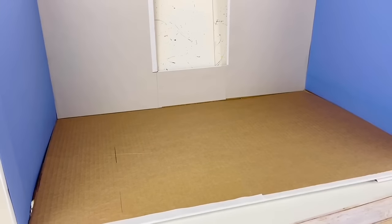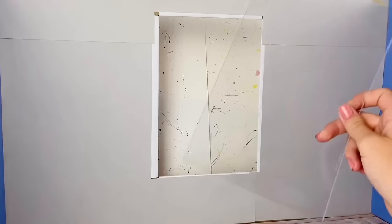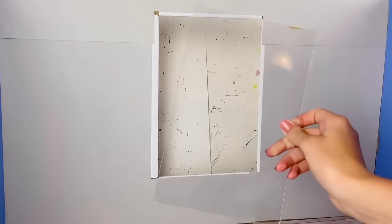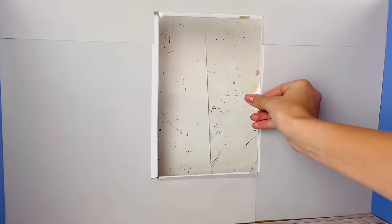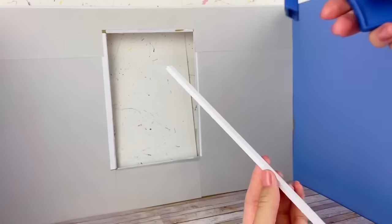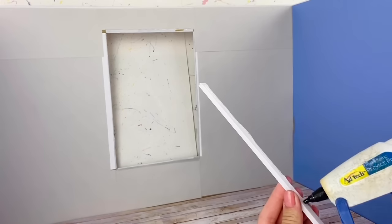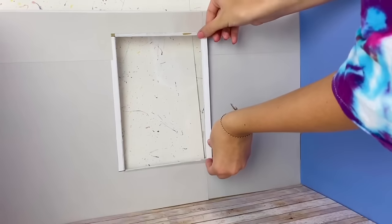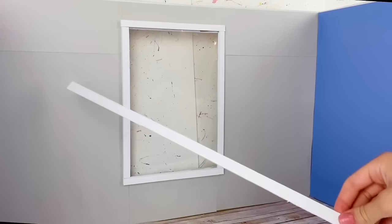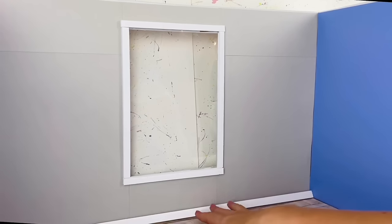Lastly, I'm going to glue on this really nice flooring. Now I'll start on the window — I'm using some clear plastic from some packaging and gluing it right where the window is to look like glass. Then I'm taking some foam board strips and gluing them around the window frame, and also along the bottom of the room for baseboards.